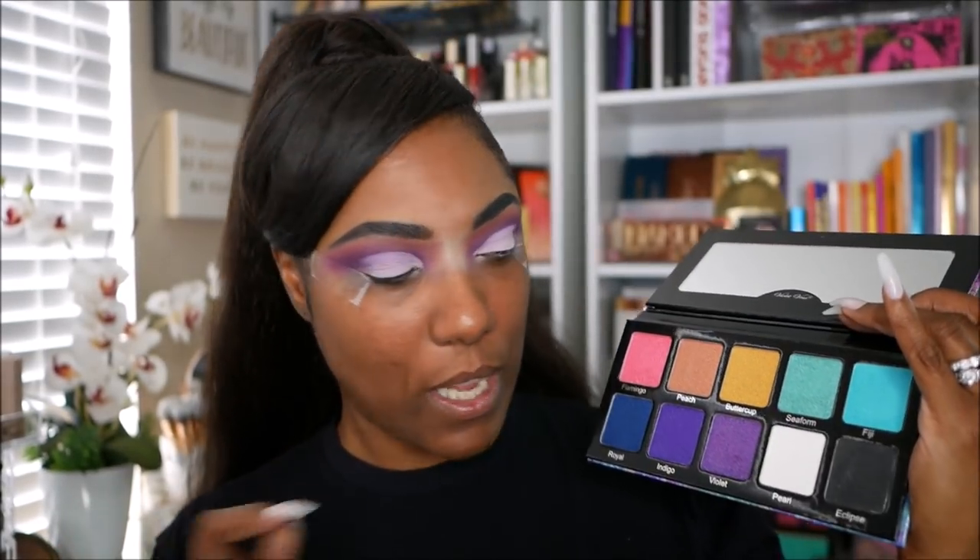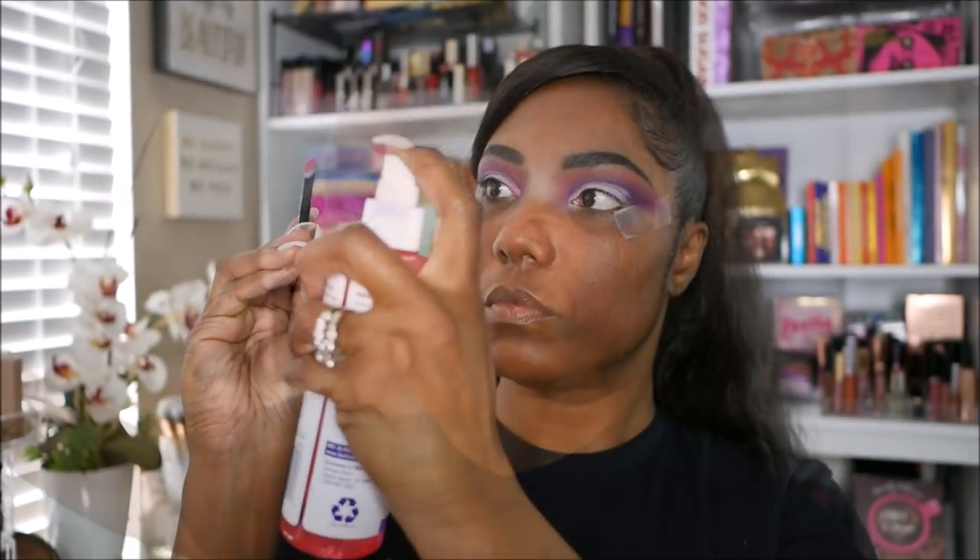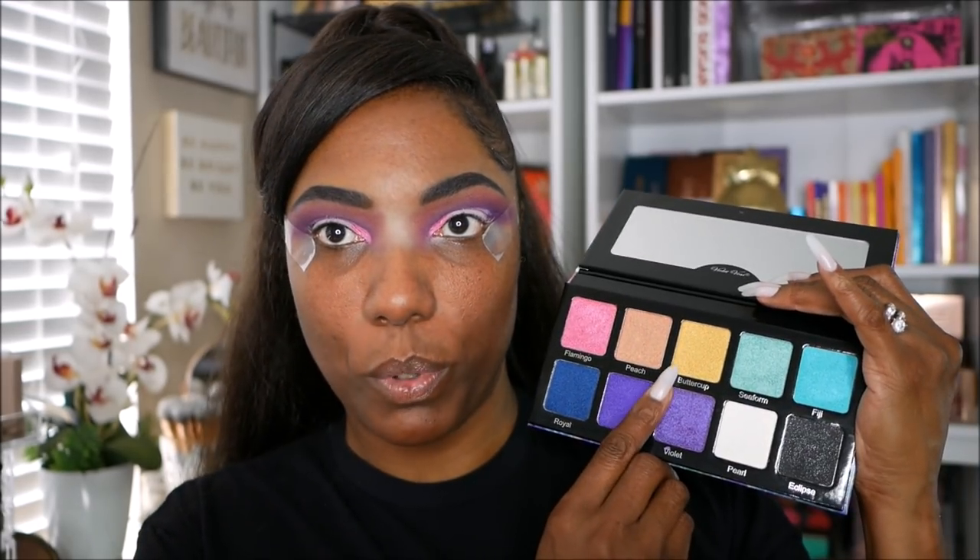Y'all know how I do — halfway decent cut crease. So for the cut crease, I'm going to start out with this gorgeous pink shade here, which is Flamingo, and use that on the inner portion of my cut crease. It's okay but not really popping like I want it to, so I'm going to go ahead and wet my brush. Now I'm going to add a little bit of Buttercup — this really pretty yellow color — right next to the pink, and this time I'm going to start off with wetting my brush. Alright, Buttercup!